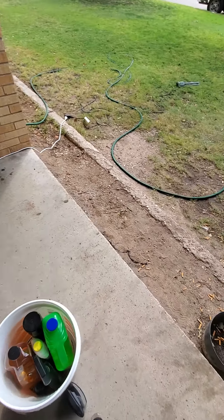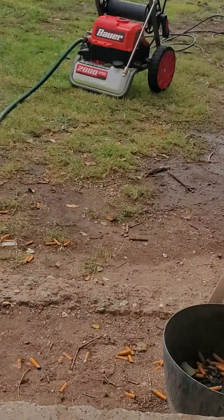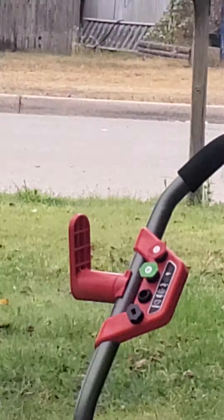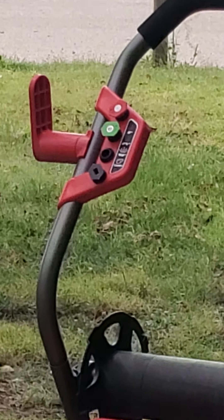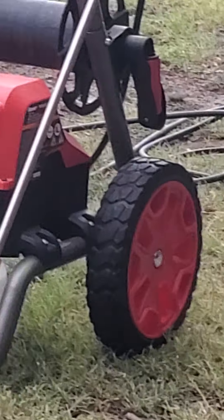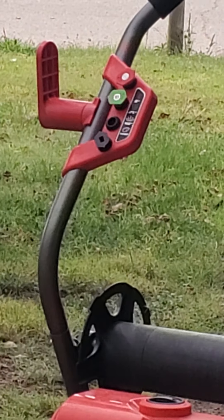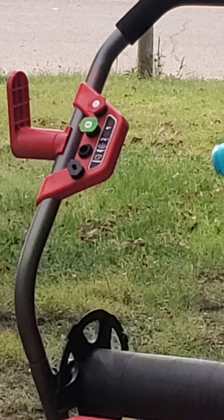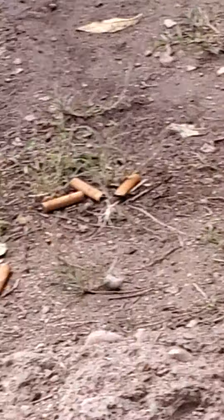I wanted to show y'all what I actually used to clean my Camaro. I got my own little pressure washer — I got this at Harbor Freight. It has four different nozzles. The black one is soap. The white one is 50% water. Green is 25%. And then the red is 0%, which means it's just a giant straight line — not bad when you need to cut through weeds and all that.